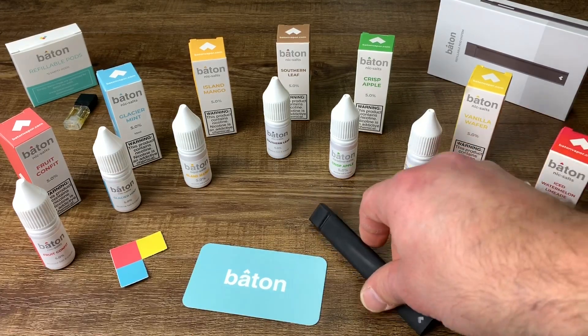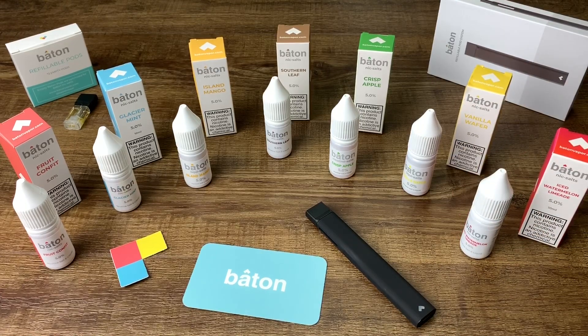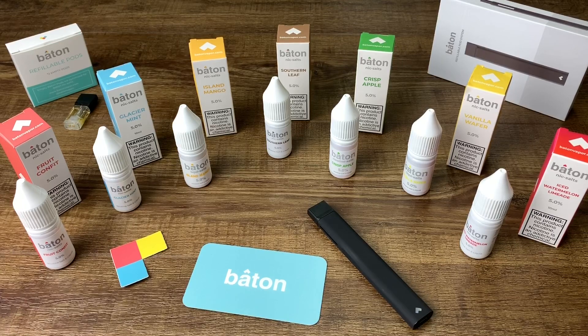Baton is a great company and I've been trying to get away from the Juul — the pods are very expensive and I couldn't find a system where I can refill a pod. Baton is the best. They have to figure out a better way with the pod systems — I'll show you the little rubber piece on top when you refill it — but they don't really leak. This unit has been sitting for about a week because I've tested every flavor. They have seven flavors.